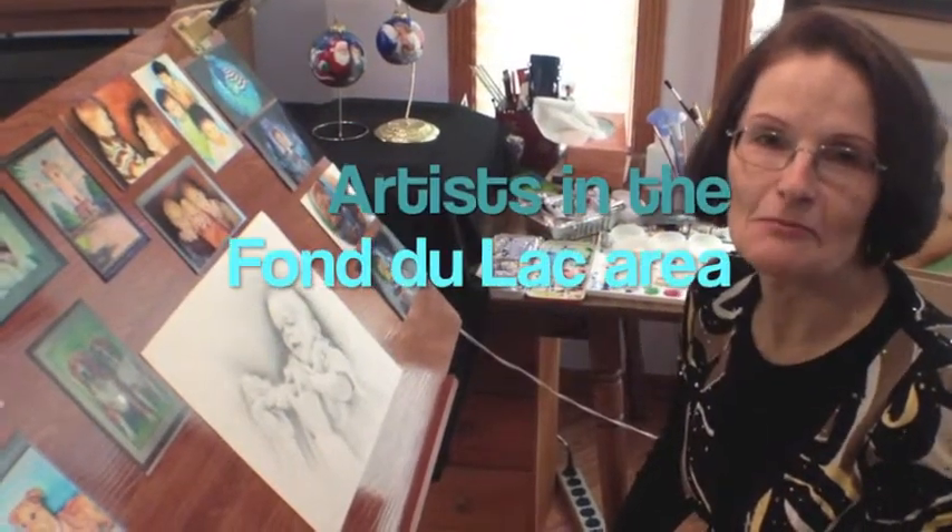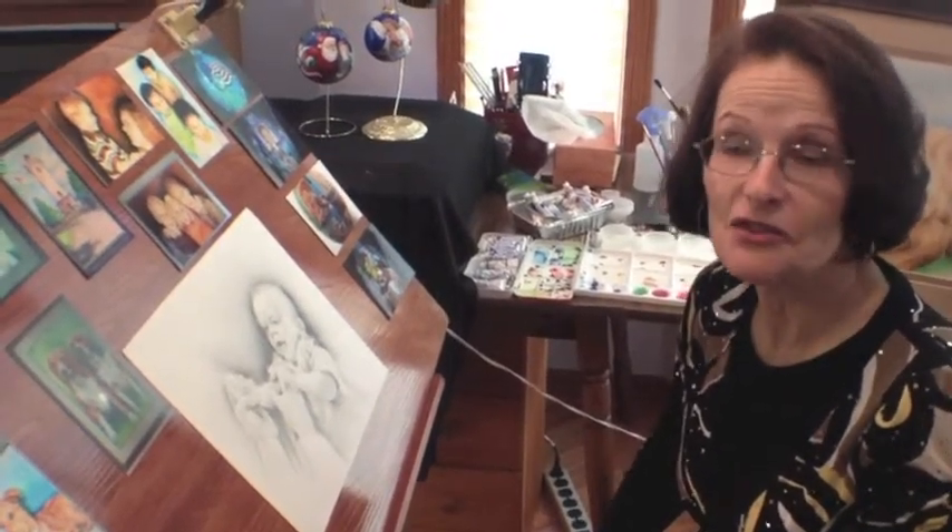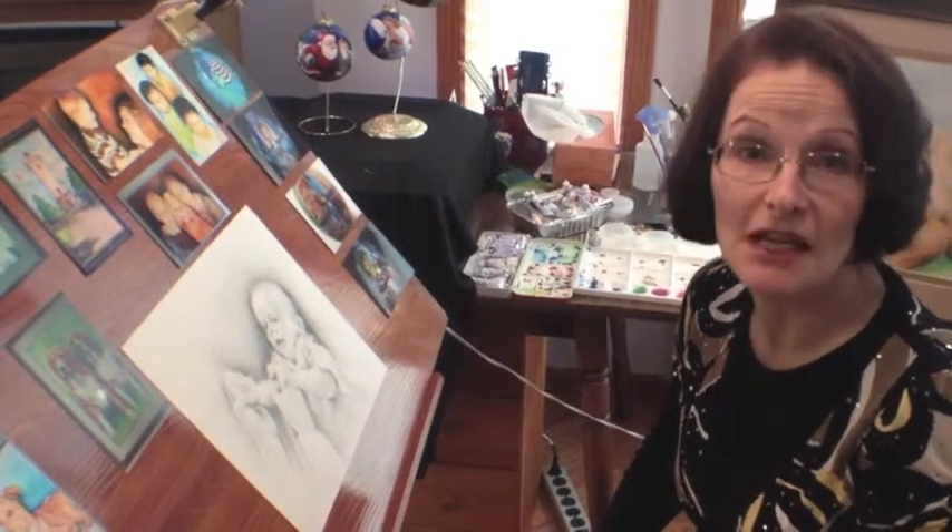Hi, I'm Marianne Ponke, and I'm a Fond Lake area artist. I want to share with you today some of the different artwork pieces that I do, and also talk to you about the medium that I work in.